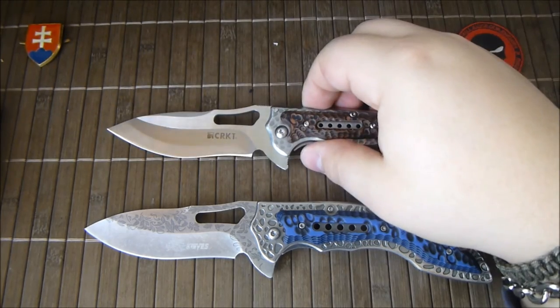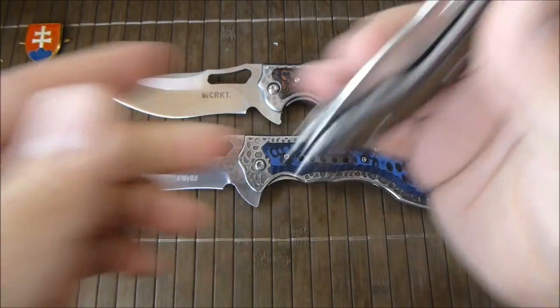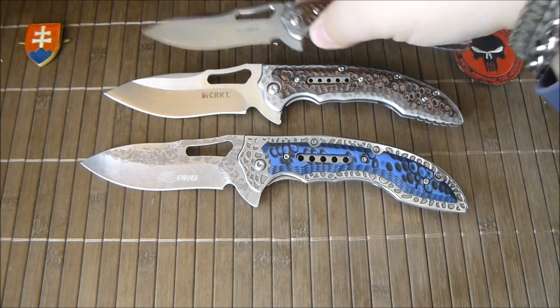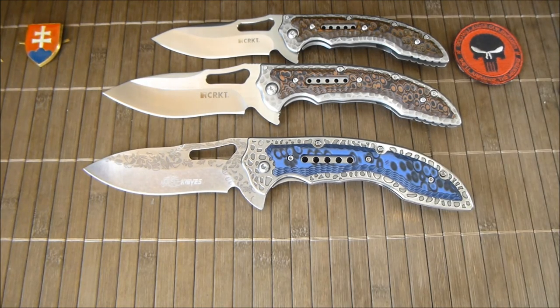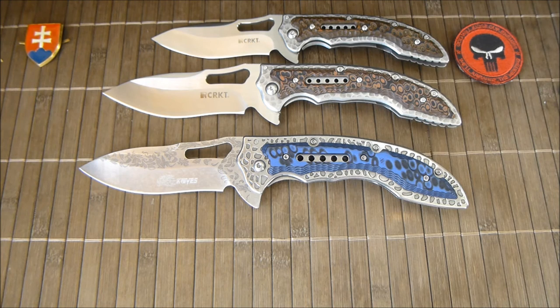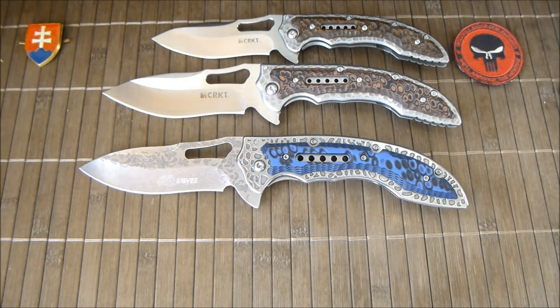So that was my short quick review of the SR638D bought from Gearbest. If you like it, check out the site. I will try to contact them to get a coupon code I can give to you so you can buy this knife even cheaper — check the description below. As always, thanks for watching, have a nice day, bye.